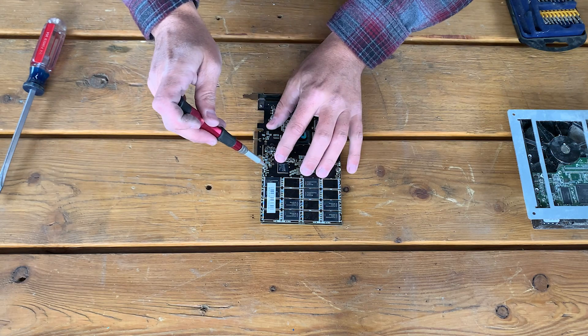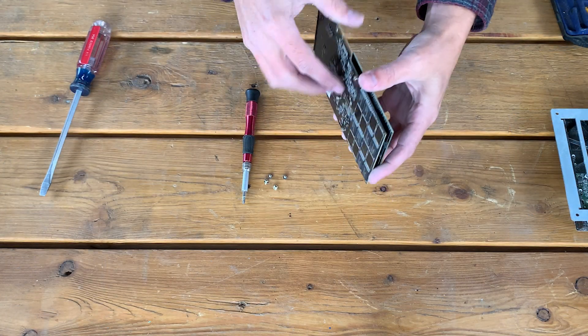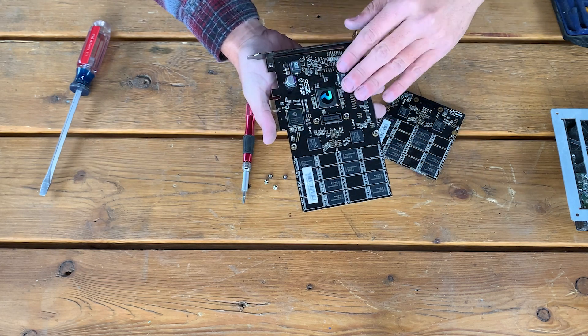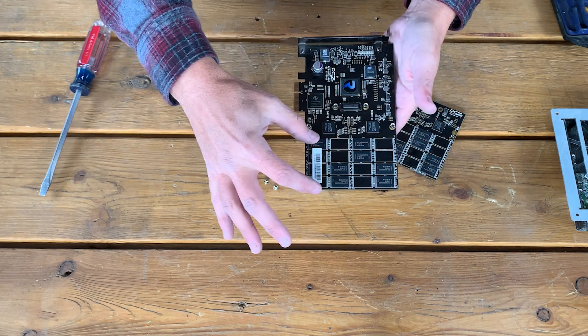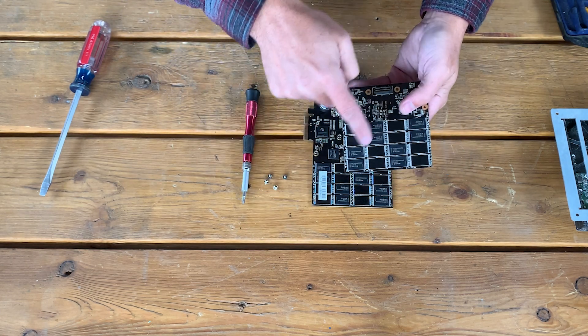In this solid state it's two layers deep. We have now exposed the two layers of our memory. This up here is just the communications brain to this drive. As the information comes in, it is then distributed into the memory itself. So we need to destroy these chips.